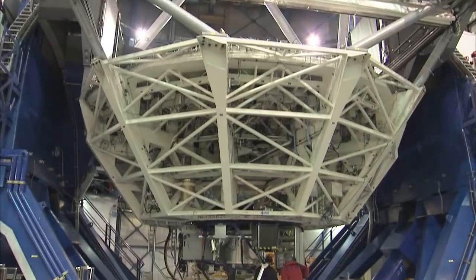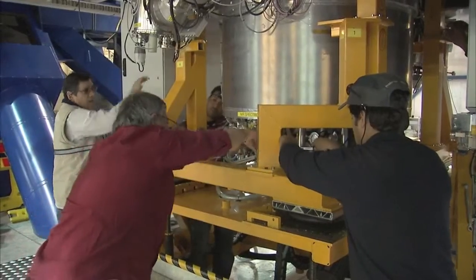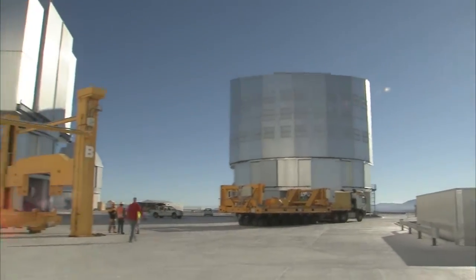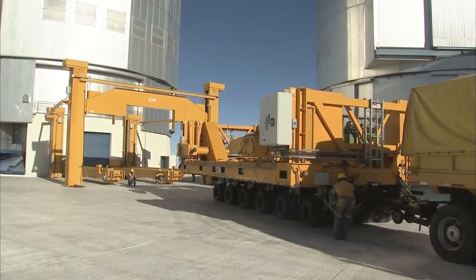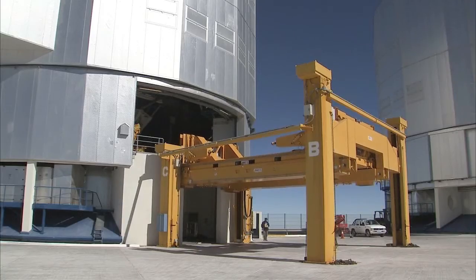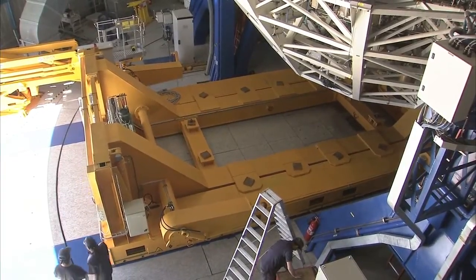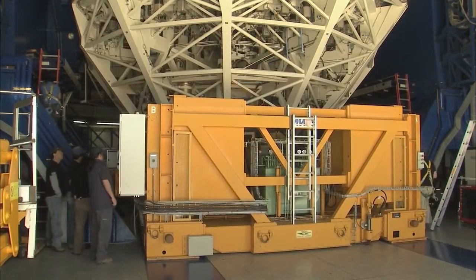The ESO technicians and engineers must work both quickly and carefully to complete this operation on the fragile 17-centimeter-thick mirror in order to limit the telescope's downtime. First, the telescope must be prepared so that the mirror and its cell can be taken out. The team is removing an instrument attached to the mirror cell. Outside, a custom-built carriage is moved into position — this carriage will support the mirror and the cell, cushioning the load during transport. A dedicated platform lifts the carriage to the mirror deck, and the carriage slides into the building on a stream of pressurized air, ending up just below the mirror and the cell.